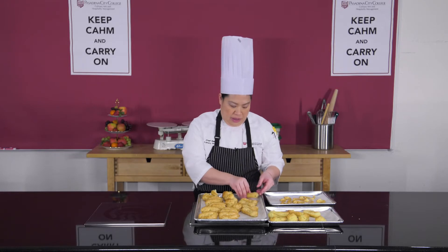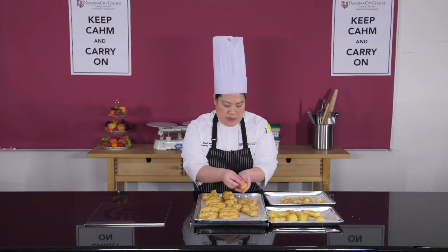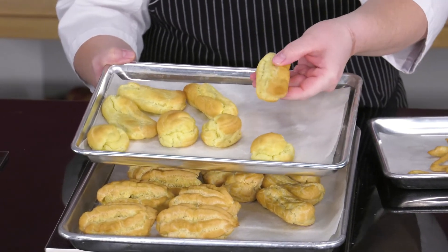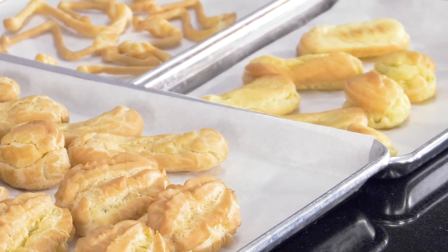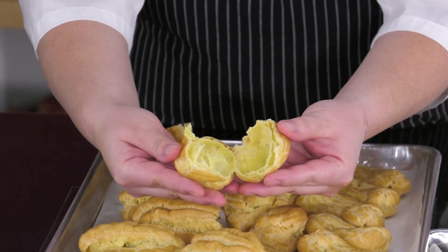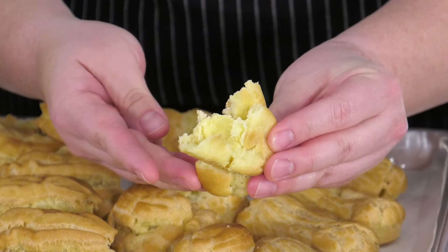A properly baked eclair should look like this. An underbaked eclair would look like this. If you take a look closely, the color of the properly baked pâte à choux items versus the underbaked is significantly different. The Maillard reaction is much darker on the properly baked items versus the underbaked. Additionally, you will see that the interiors of the properly baked items are nice and dry versus the underbaked one, which has some sticky batter in the middle, which is clearly not cooked.